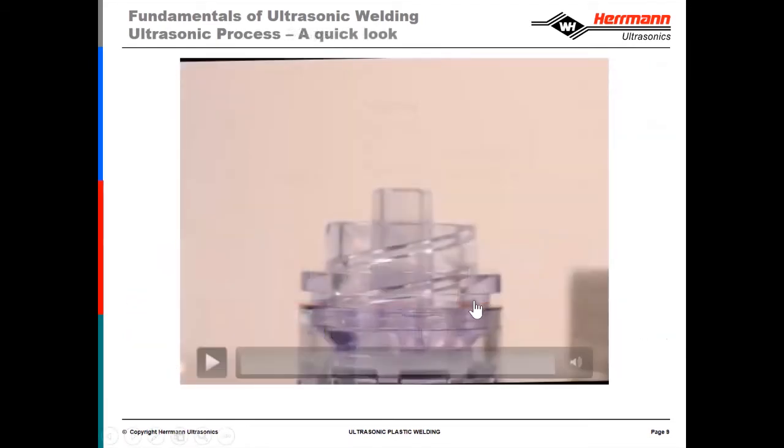This is a video of a luer fitting — a typical application that we weld. I wanted to point out a few things before starting the video. You can see there's a gap here between the two parts. The upper part, which we refer to as the driven part, and the lower part — the part that's in the fixture — should remain motionless. The weld bead is approximately in this area.